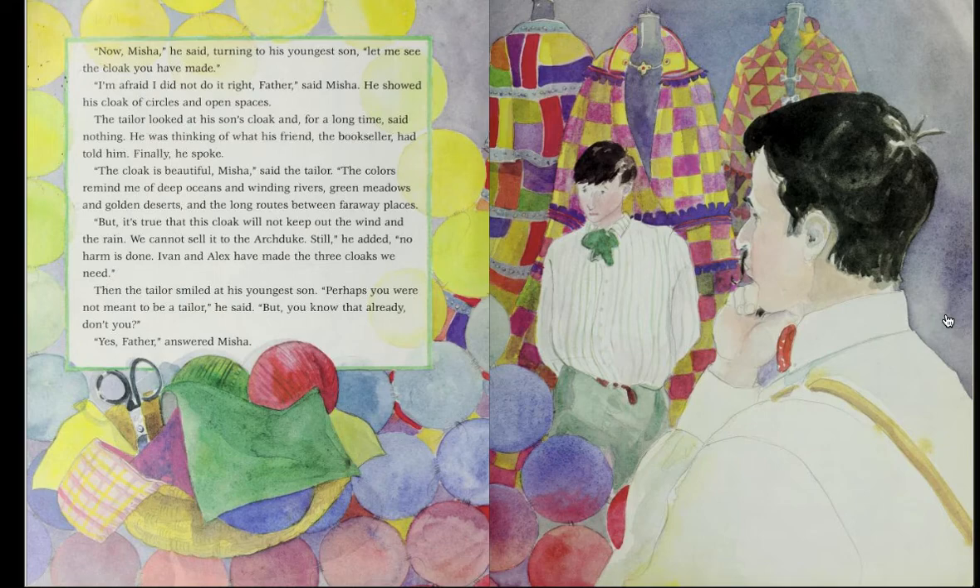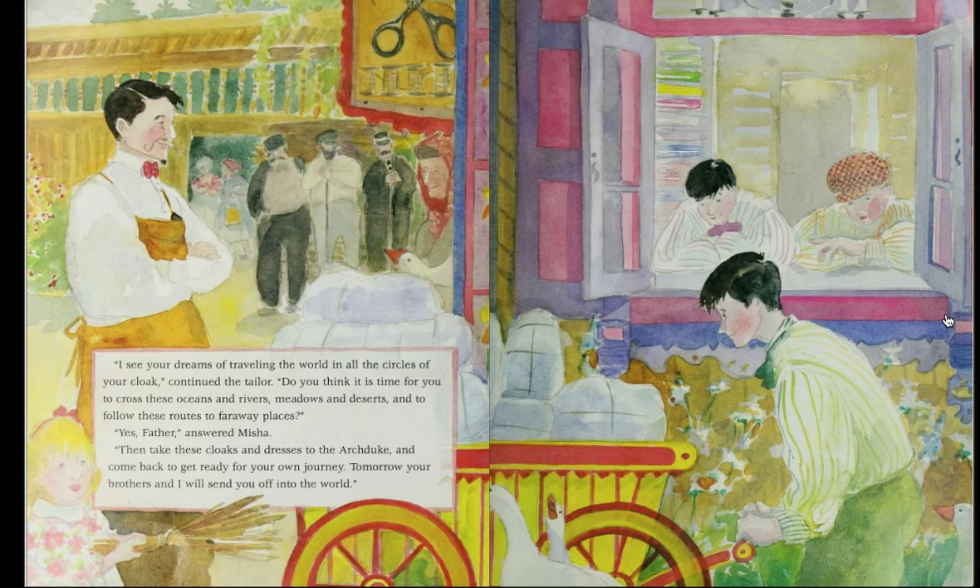'Perhaps you were not meant to be a tailor,' he said. 'But you know that already, don't you?' 'Yes, father,' answered Misha. 'I see your dreams of traveling the world in all the circles of your cloak,' continued the tailor. 'Do you think it is time for you to cross the oceans and rivers, meadows and deserts, and to follow these routes to faraway places?' 'Yes, father,' answered Misha. 'Then take these cloaks and dresses to the Archduke and come back to get ready for your own journey. Tomorrow, your brothers and I will send you off into the world.'